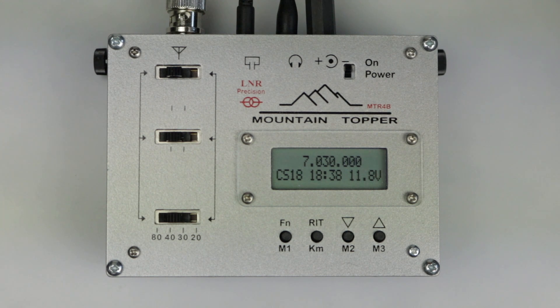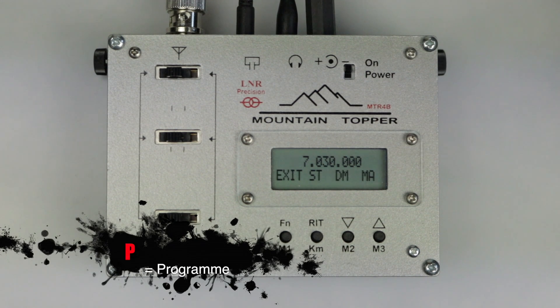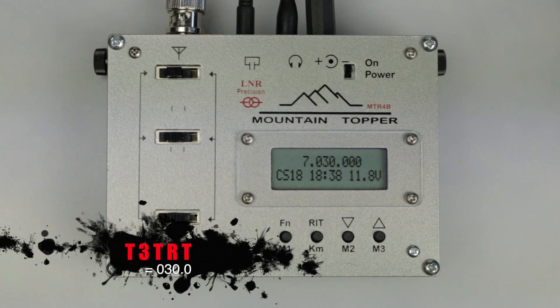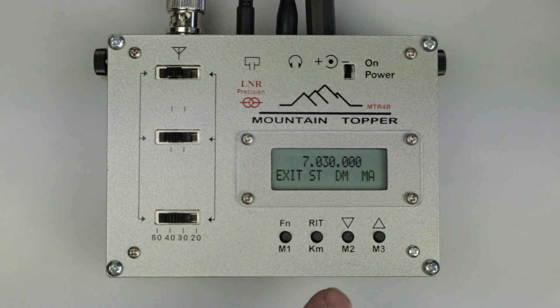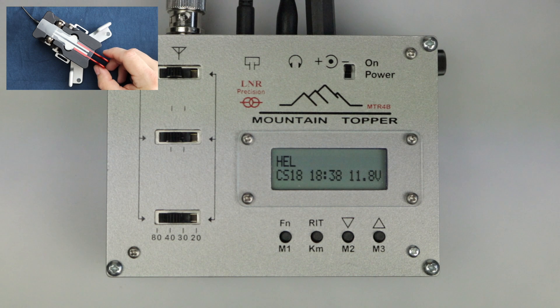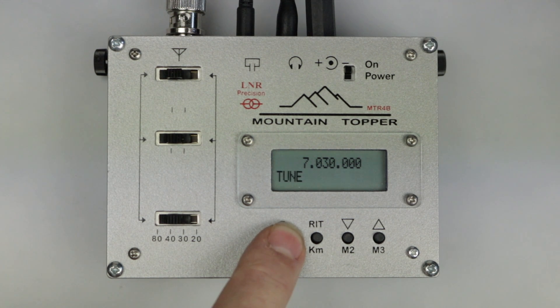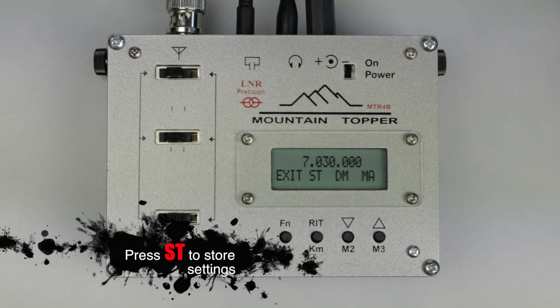The final menu option is used to set and store radio configuration. Press and hold the function button until you see 'config' displayed — you have four options. Pressing 'MA' toggles the Morse enunciation feature on or off; when on, a single tap of the function button enunciates the current frequency, with zeros sent as Ts and the decimal point sent as an R. Pressing 'DM' toggles the display Morse feature on or off; when on, anything you send using the built-in keyer is displayed on the main screen. Pressing 'ST' stores some configured changes — the Morse enunciation setting and keyer speed can be saved, though the display Morse setting and changes to default starting frequencies don't appear to be saved. Pressing 'exit' leaves the menu without changes.